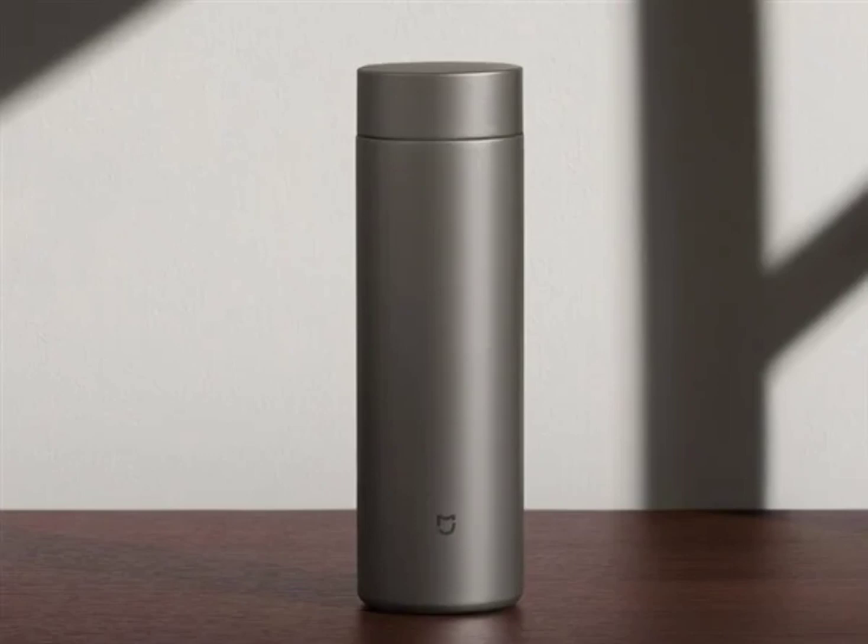The built-in titanium tea filter comes with double-layer titanium vacuum insulation technology. The capacity of the Thermos Cup is 480 milliliters and it weighs 196 grams, making it larger than previous MIJIA Thermos Cup iterations but lighter. Xiaomi says the cup can keep content hot at 58°C and cold at 10°C for up to 6 hours.